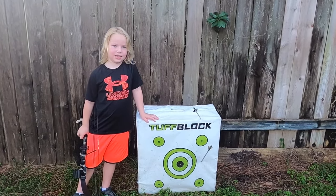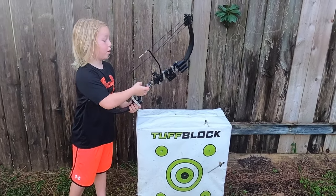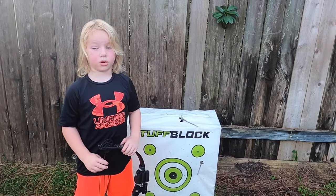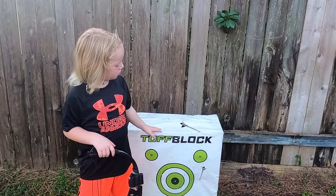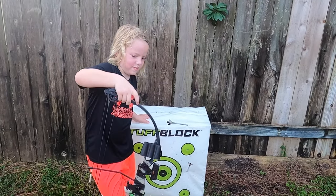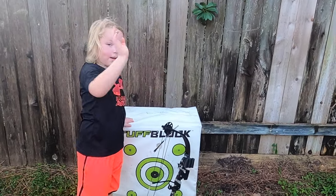We're going to head inside soon because there are lots of mosquitoes out here. Hunter was so excited to show everyone his new bow — he likes doing archery. So maybe we'll make more videos with this. Thanks for watching! If you liked this video, give it a big thumbs up, and don't forget to subscribe so you don't miss out on any of our new videos. Bye!